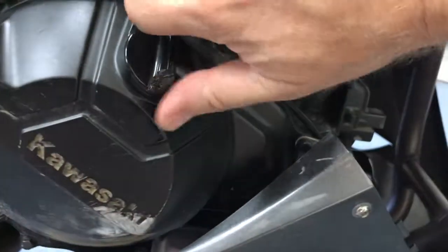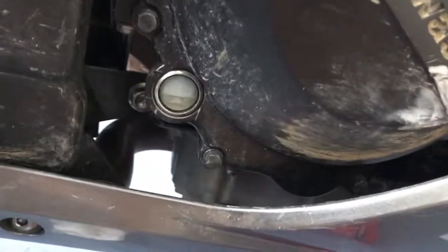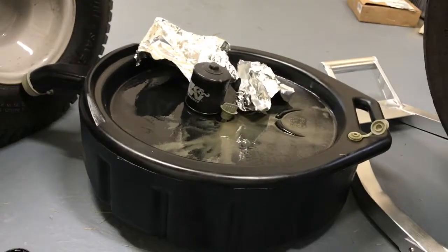We're gonna start the bike and run it for a minute because there's no oil all the way through the filter yet. Once it warms up the oil will go through the filter and then we can recheck our sight glass. Top it off if needed. And that's it — you've changed your oil. Now you can dispose of all your trash.